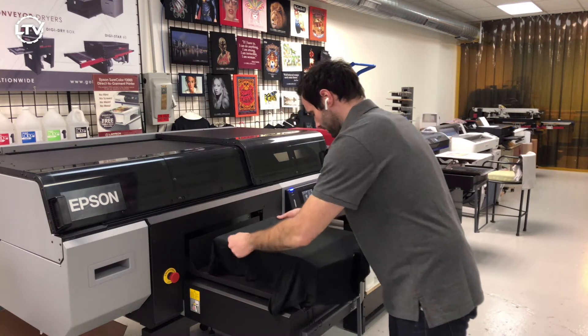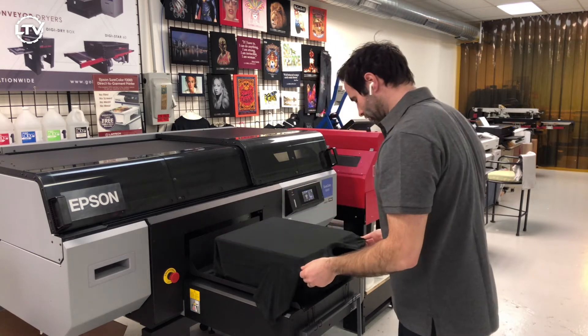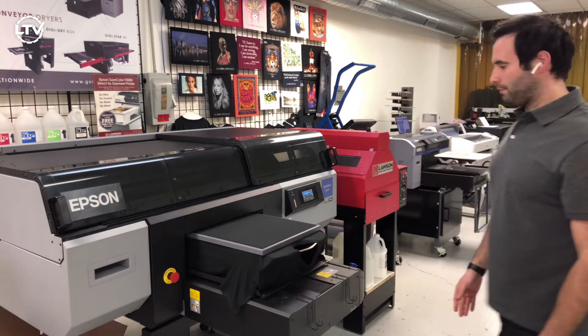So we're going to give it a go and put it on the Epson F3070 DTG Industrial Printer. Got it set up, hoop it, and let's see how it prints.